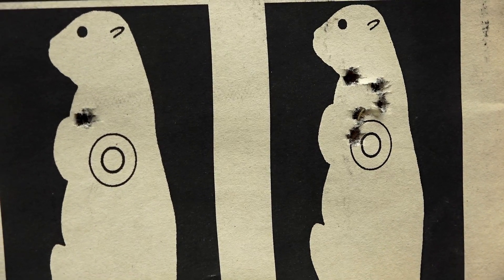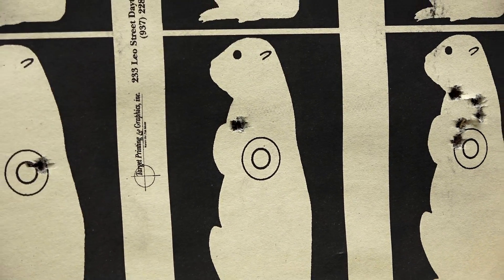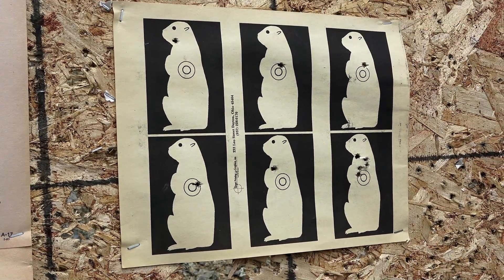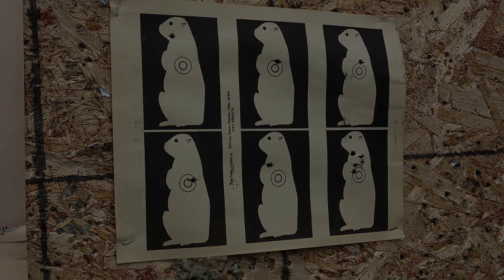Thank you very much for supporting Mr. Revolver Guy and Ms. LEO45 at dayattherange.com — supporting our Second Amendment rights, bringing many to the sport to show that it is a sport and can be fun. Whoo! Going home.